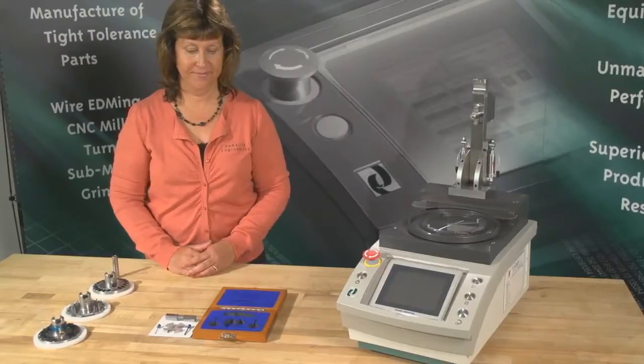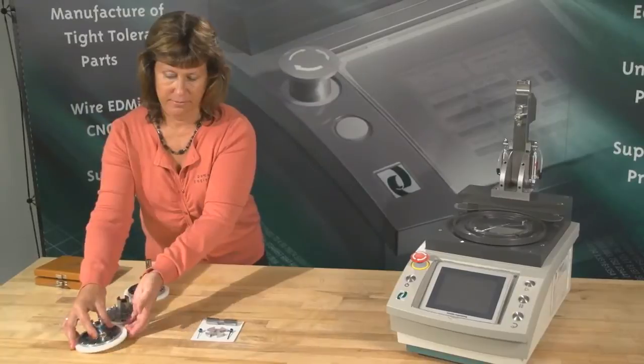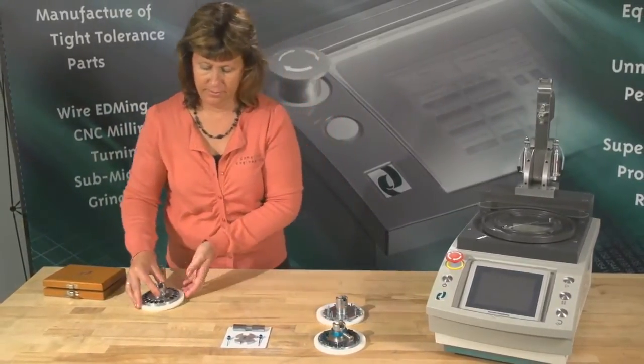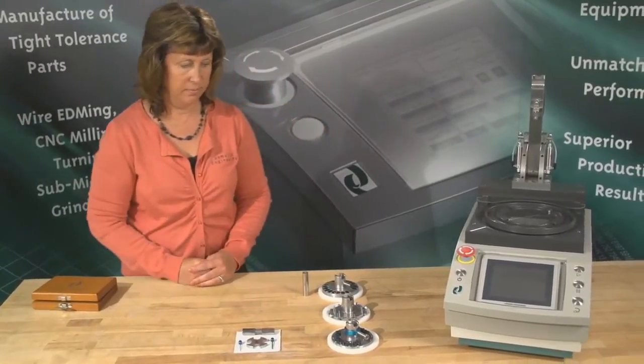There are three main wear points that your gauges will identify: the machine mandrel wear from fixture changes, the fixture mounting hole wear from being mounted to the machine itself, and the porthole wear from the connectors being inserted and removed.